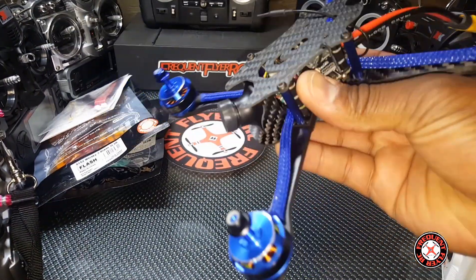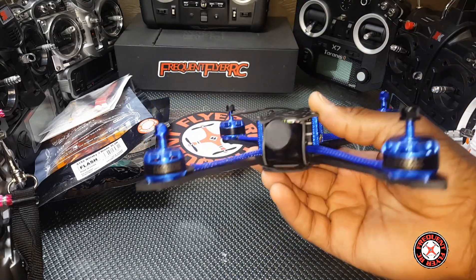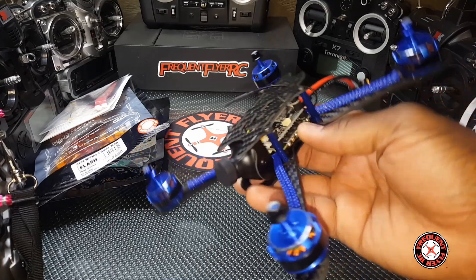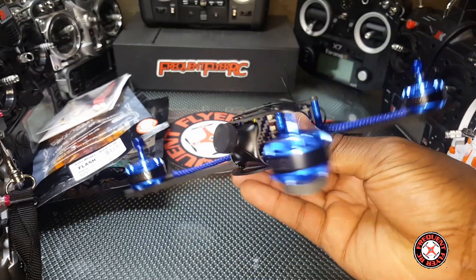I'm really liking the blue. I've been getting a lot of purple lately but I'm really feeling the blue — I would rather have blue over purple.